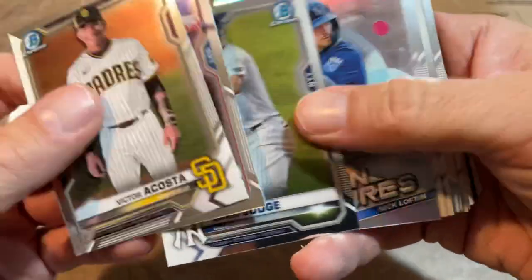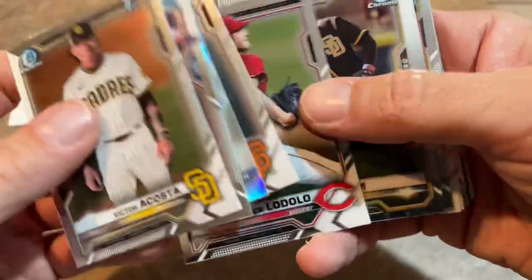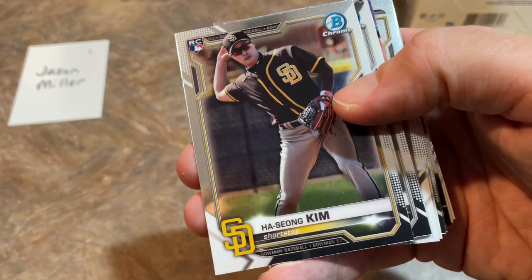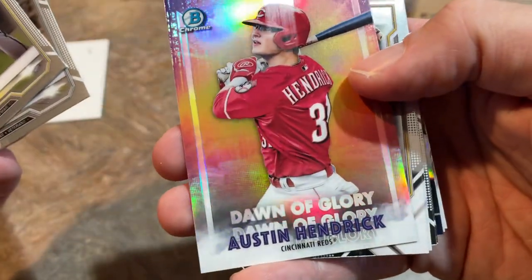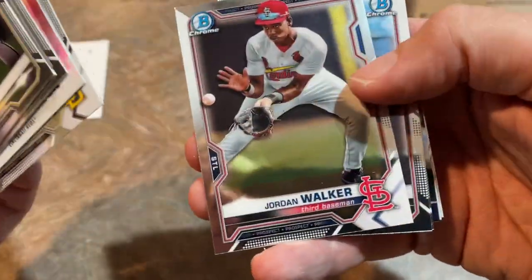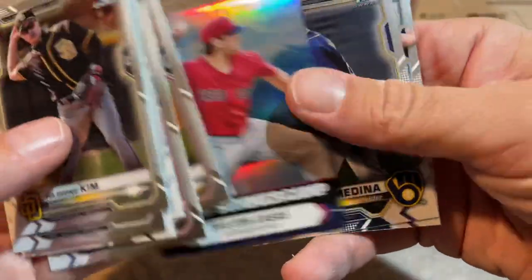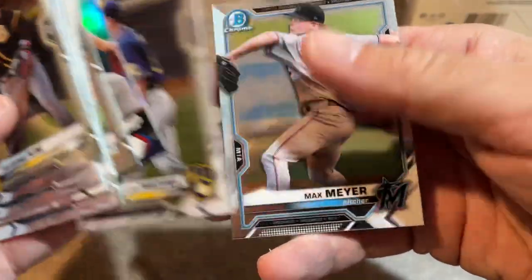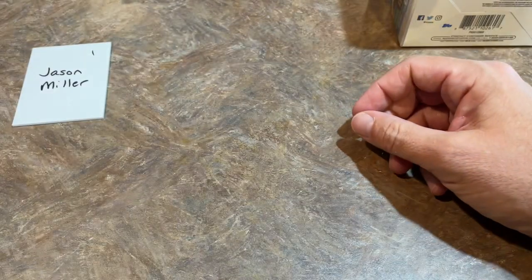Victor Acosta's got a nice card — his base autos are going for about a little over $100 a piece on eBay, so that's a name to keep in mind. There's Patrick Bailey — he was a number one pick by the Giants. Luis Robert — love that card. Austin Hendrick, Robert Hassel, Jordan Walker, William Contreras rookie card, Tanner Houck rookie, Tristan Casas, Luis Medina first, and Max Meyer — who was the number three overall pick in the 2020 draft. Pretty good box there for Jason.